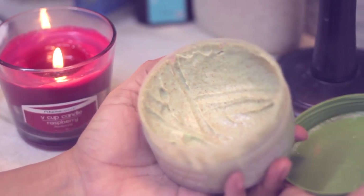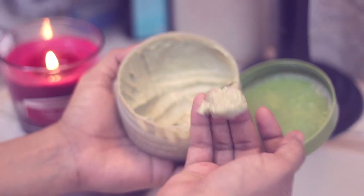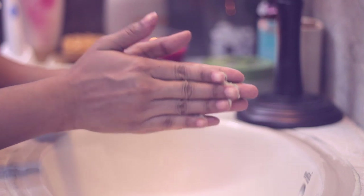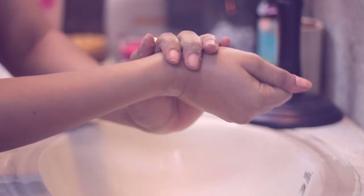Next, I'll be using a scrub to get rid of all my dead skin. I have really dry knuckles and my cuticles get really flaky, so I'll be using this Body Sharp scrub to exfoliate. Just slather it on your hands, keep scrubbing, and rinse it off once you're done.